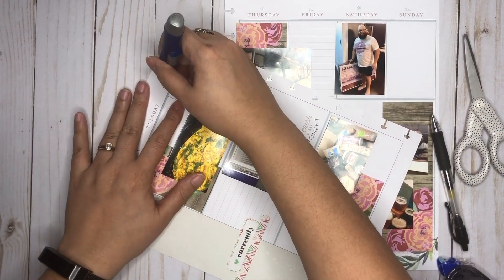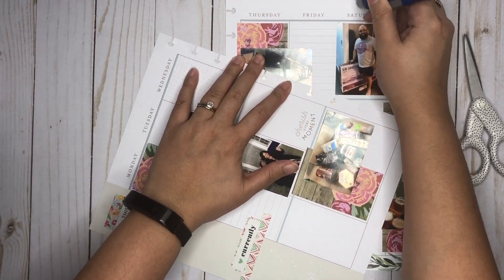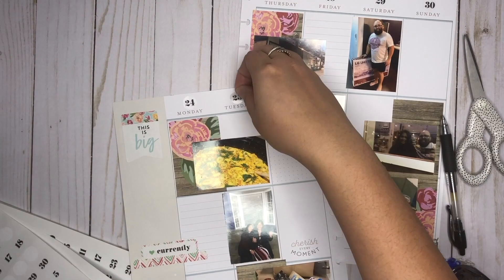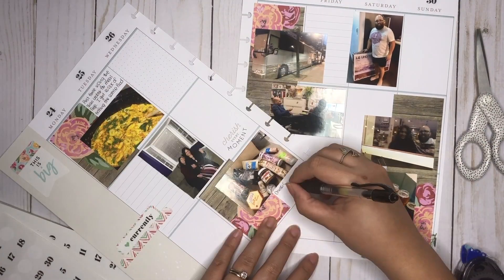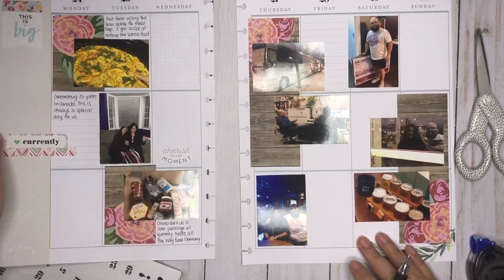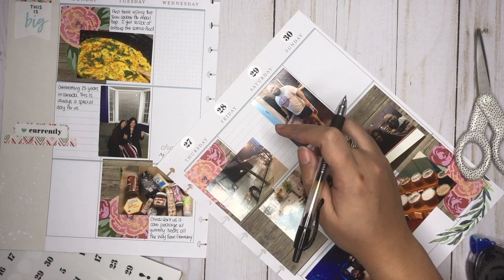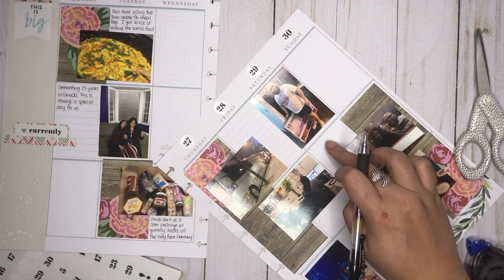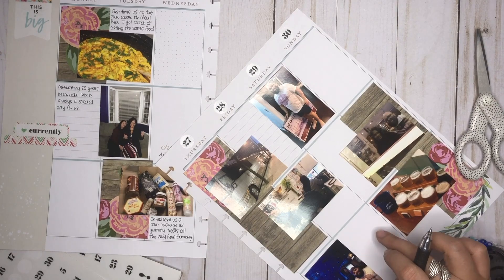I'm just going to use some plain black font for this. I can just go ahead and start to journal. I've done that — let me just figure out how I'm going to caption this. So I think I'll just keep going: I'll caption this here, I'll caption this there. And then this here, this there. Since I put no colorful boxes, I'm just going to write directly on here and there.